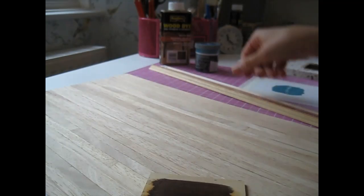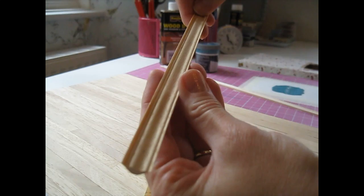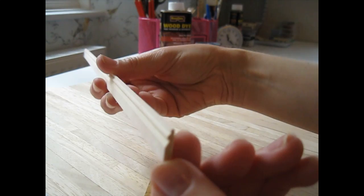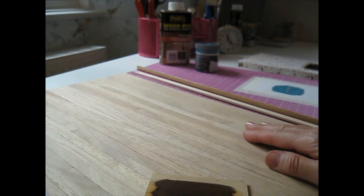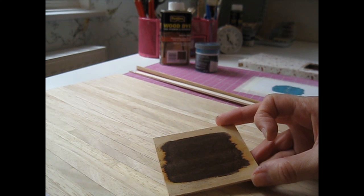I'll be using the same coving as I did in the study throughout. It's got a really nice little detail to it. I used a plain skirting in the kitchen and study, but I thought I'd go for something a little bit more fancy for the bedroom - a nice little detail at the top. I'll be using that in both bedrooms. And for the furniture, I'm going to go for a nice ivory paint, which will look really nice against the green and the dark wood flooring.